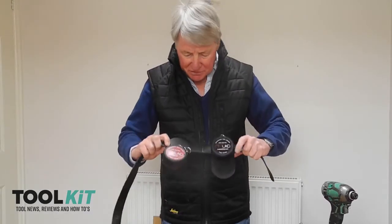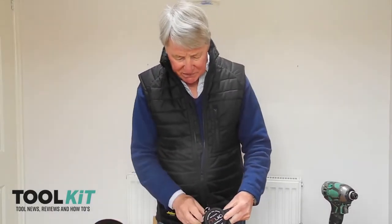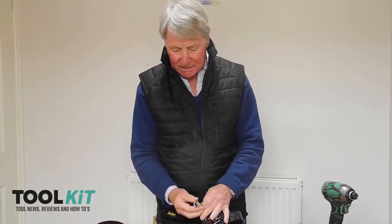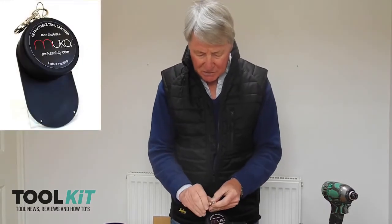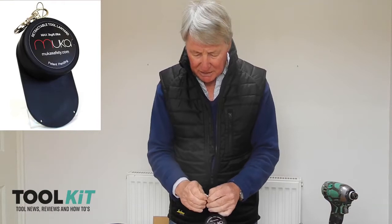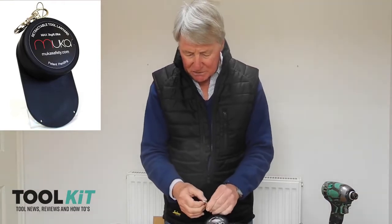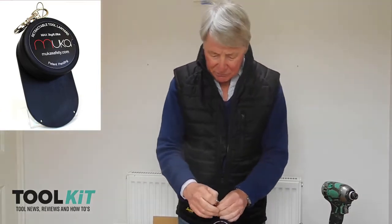Here you've got two different versions on a standard belt. It basically consists of a very strong hook — an interesting hook because it's got two sides to it so that it won't pull apart. It won't pull apart.